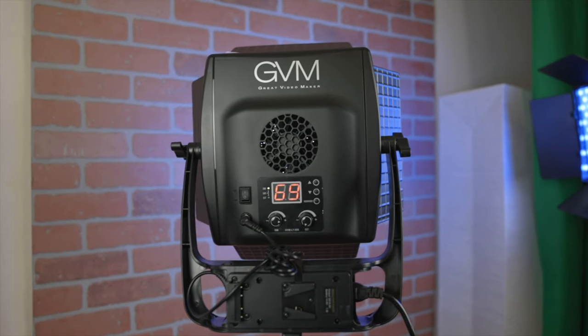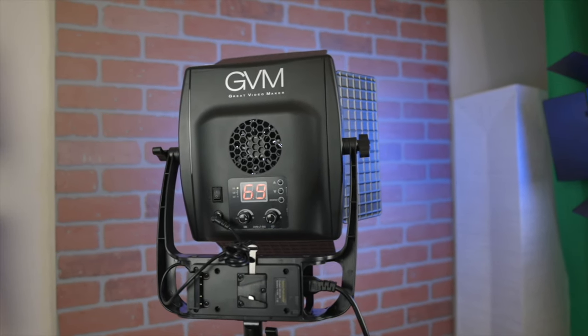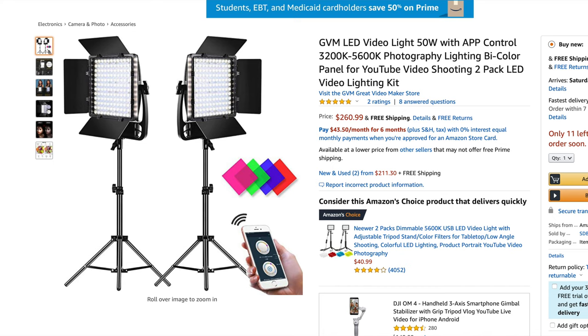Hey guys, welcome back to T-Bone Sec. In today's video, we are reviewing the GVM LT50S lights. I got the kit, which actually includes two of them, and it also includes the stands that hold them up. The two of these only cost $260 — about $130 each if you buy them together. If you buy them separately, it's going to run you around $165 for a single one.